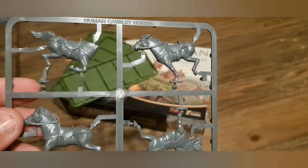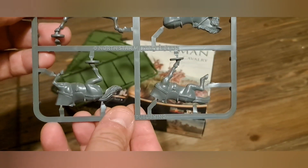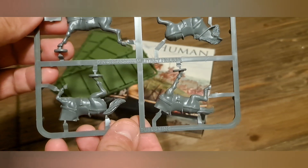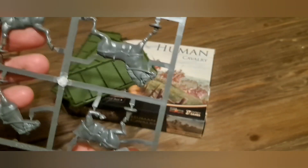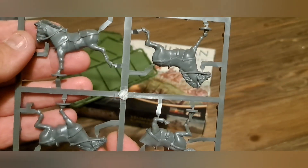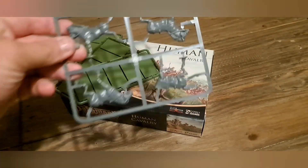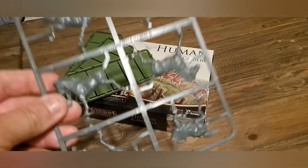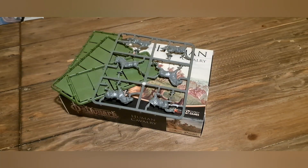The horses themselves are really really nice — very plain with no armour, just a lot of belts and harness, giving you full reign to paint them however you wish. You get five of these sprues with three horses on each, all identical. Often with horses they tend to have lots of armour so you're limited in your colour palette, but on these you can do whatever you want.